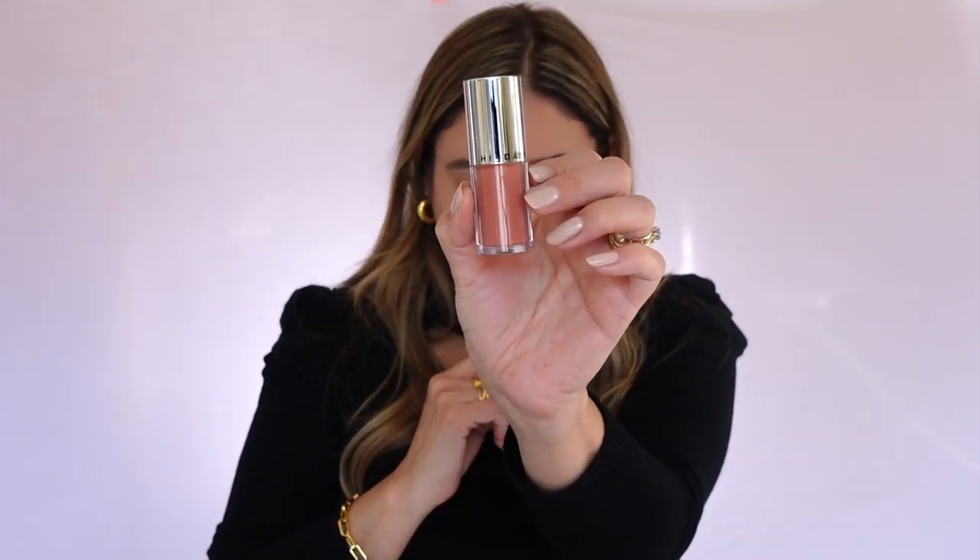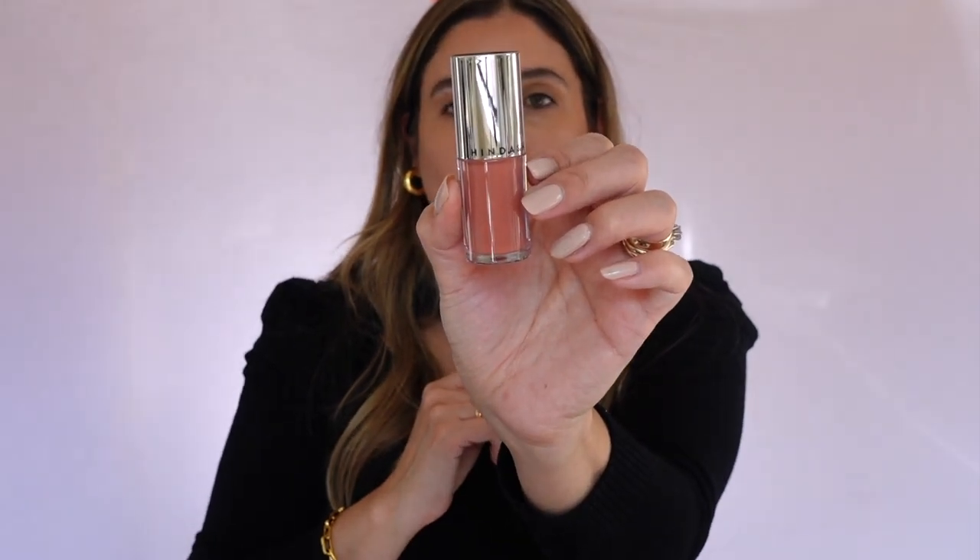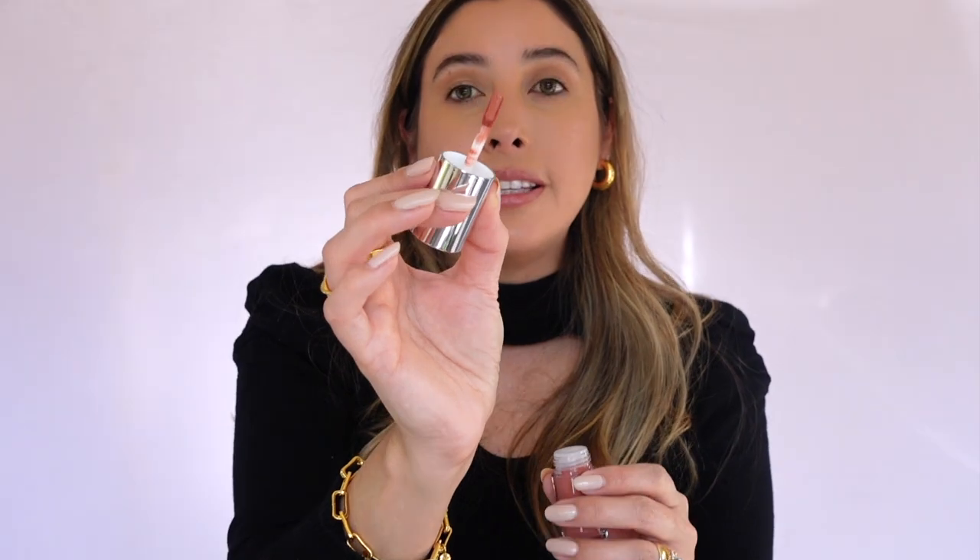I think I want to go with this other shade called Hearties — it's such a cute name. It's a beautiful matte dusty rose pink. Oh my gosh — this as a lipstick, I'm dying. This is one of my favorite shades. This shade to me is so good as a blush and as a lipstick.